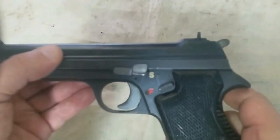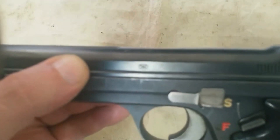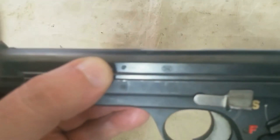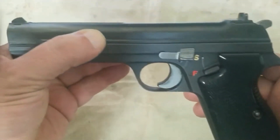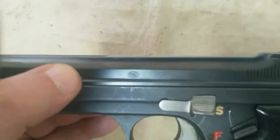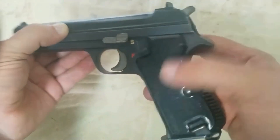The SIG P210, Swiss Army designation Pistole 49, the civilian model was known as SP47-8 prior to 1957, is a locked breech self-loading, semi-automatic pistol designed and manufactured in Neuhausen, Canton of Schaffhausen, Switzerland, by SIG from 1948 to 2006.